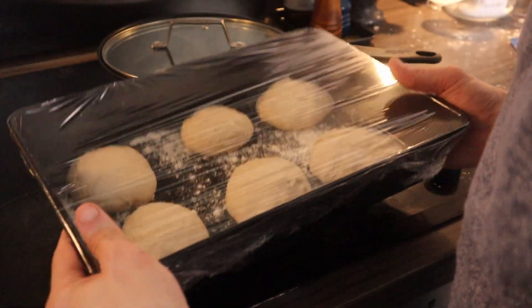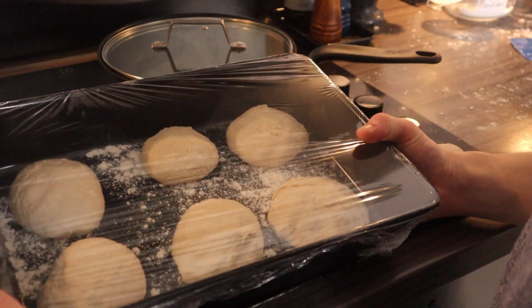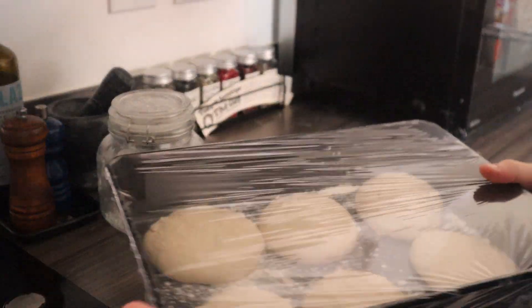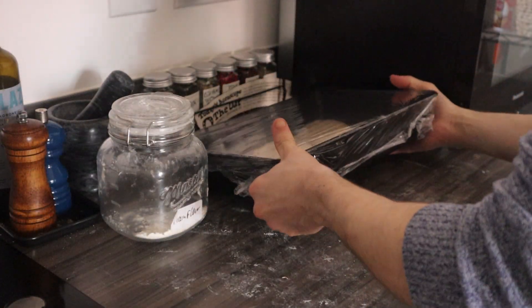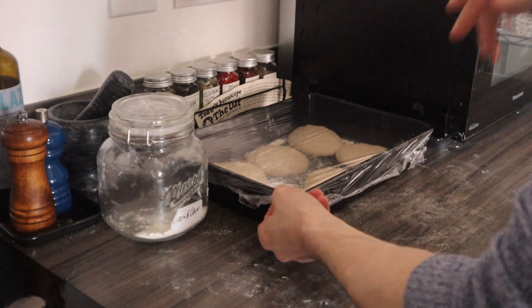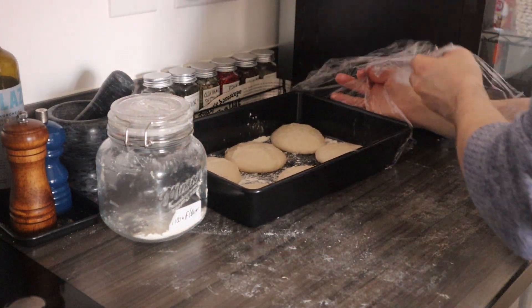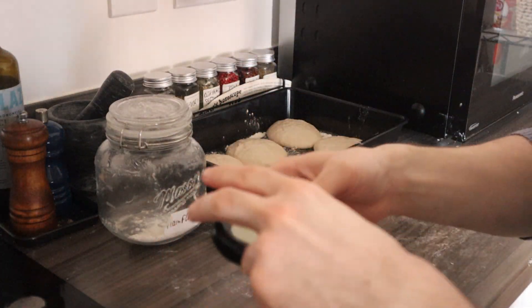Now we want to wrap the tray with cling film — I've already done that off camera. Let them proof, and when the timer goes off, let's have a look. They've doubled in size. You can leave them a little bit more if you like. I like when you open the cling film and you get that beautiful yeasty smell.